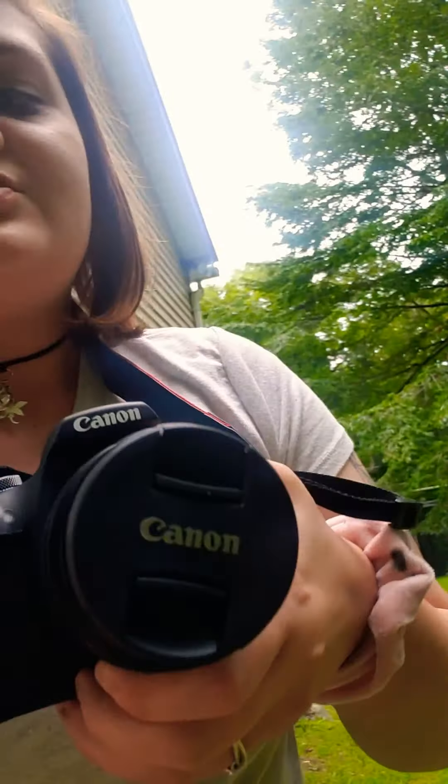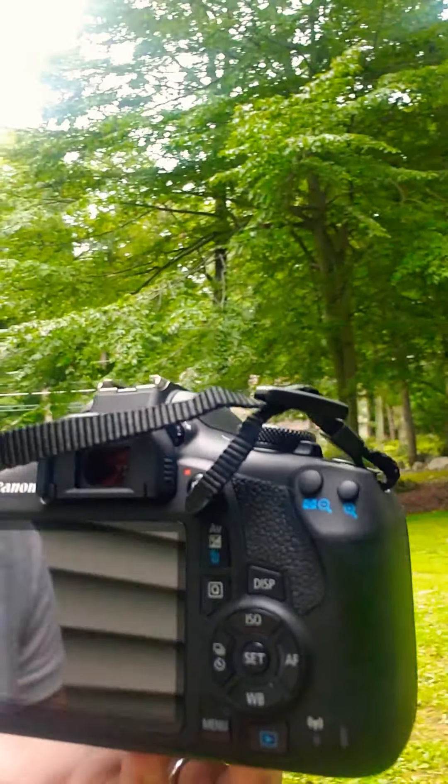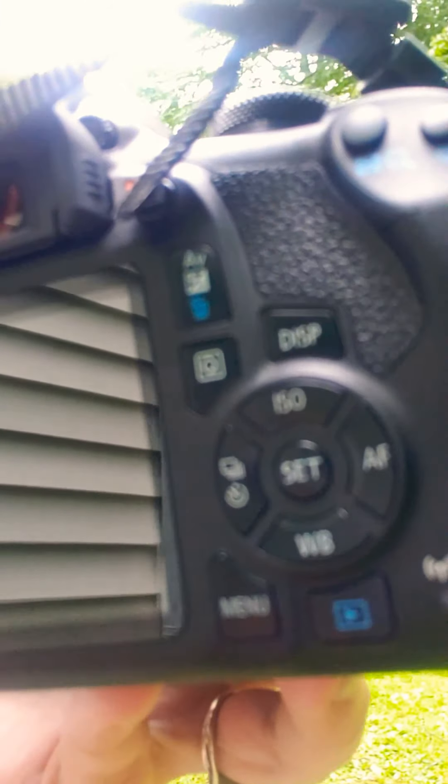Photography is definitely one of my biggest strengths. I basically just want to introduce my camera. This is a Canon Rebel T7 and it is awesome. It's got all of the settings you need on it — the menu, the ISO, everything you could ever imagine in a camera.